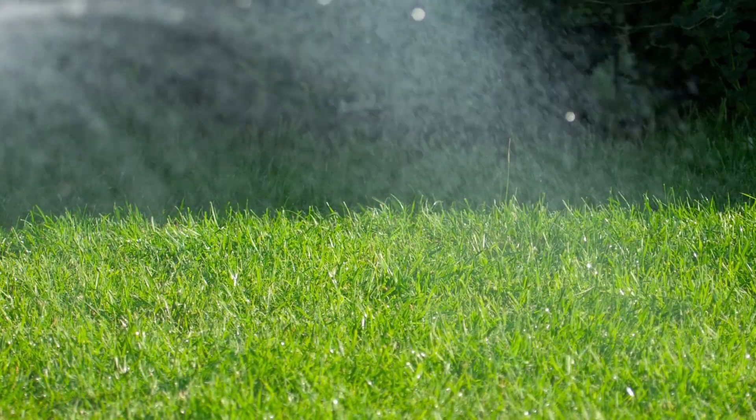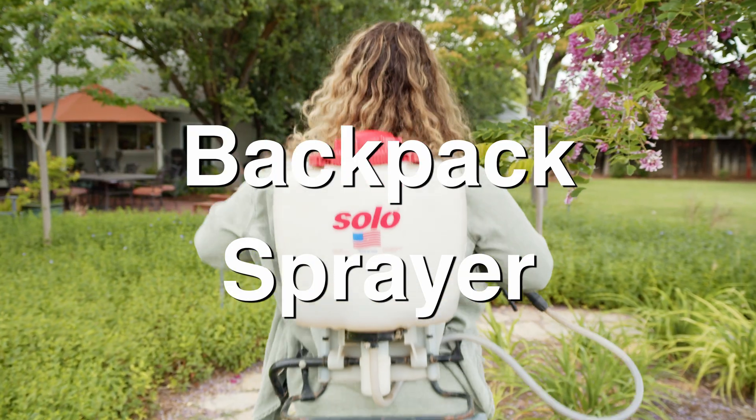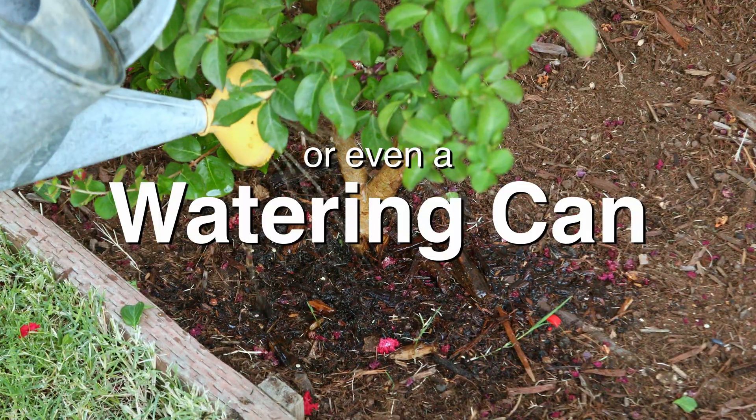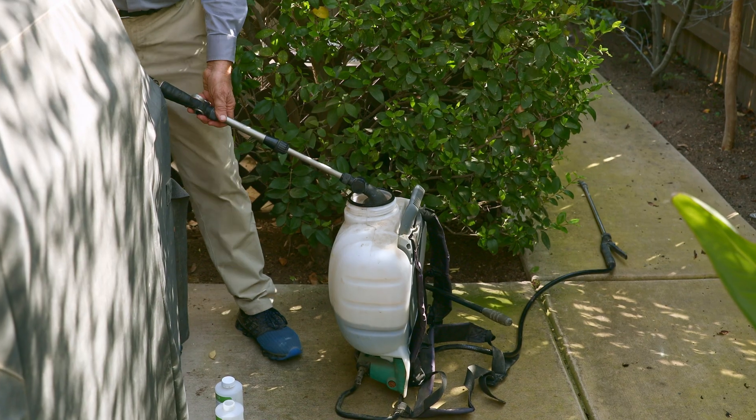Penetrate liquid biotiller can easily be used with a hose-end sprayer, a backpack sprayer, or a big bucket. Combine both bottles — the bacteria and the food for the bacteria — with water.